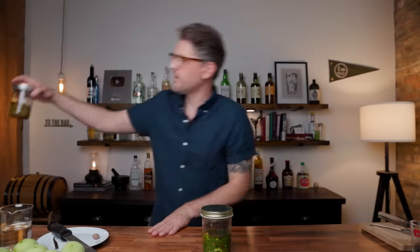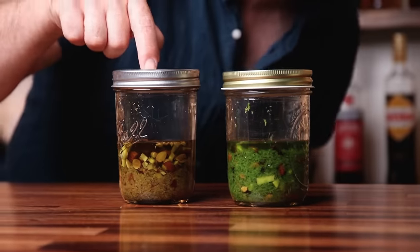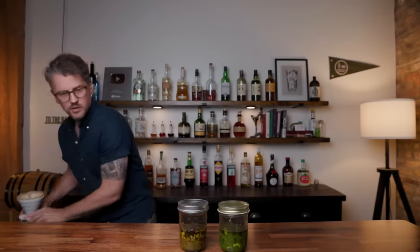Thankfully, I have another one. Because of movie magic, this is what it will look like 24 hours later. Here we have today's infusion and here is yesterday's. You lose a lot of that bright green, but all of that flavor is in the rum. I'm going to clear up here, make some space, and then we are going to filter this off and complete the falernum.